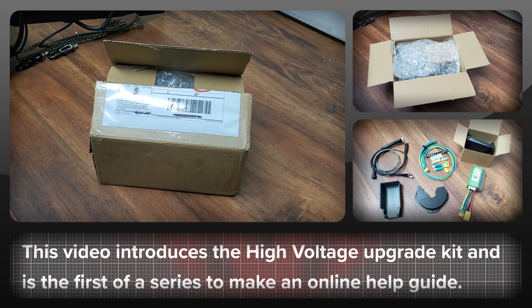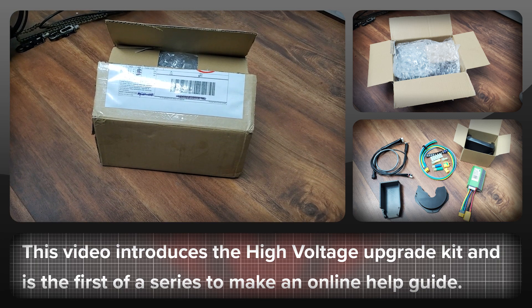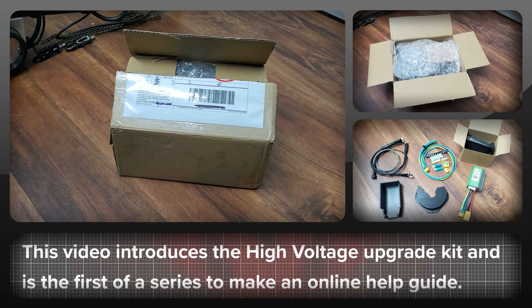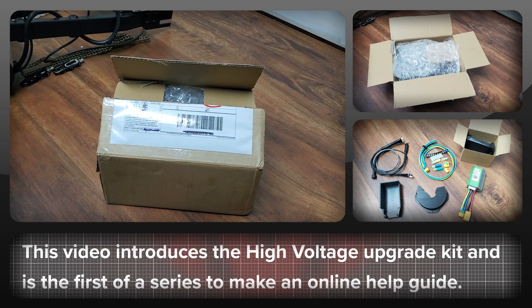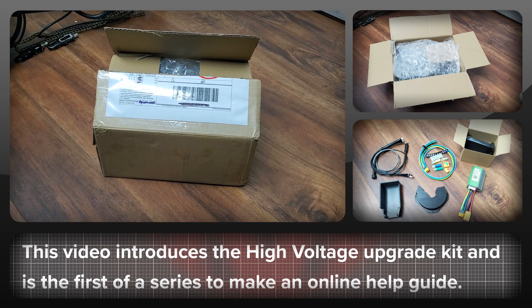This is the first video in an online documentation section for the high voltage upgrade kit. It will comprise lots of small videos talking about the different aspects of upgrading your bike. They won't be searchable on YouTube because they're part of an online manual and will be short clips with just the information needed.